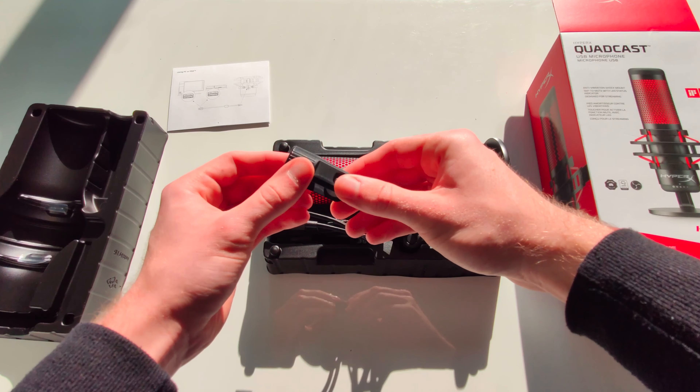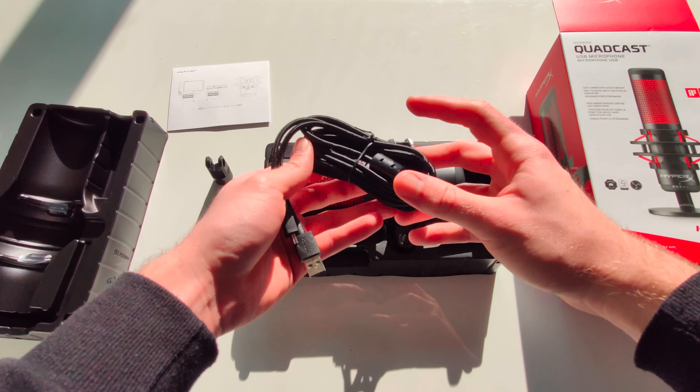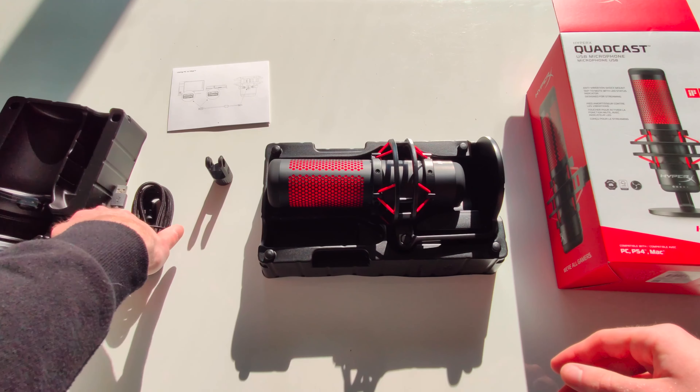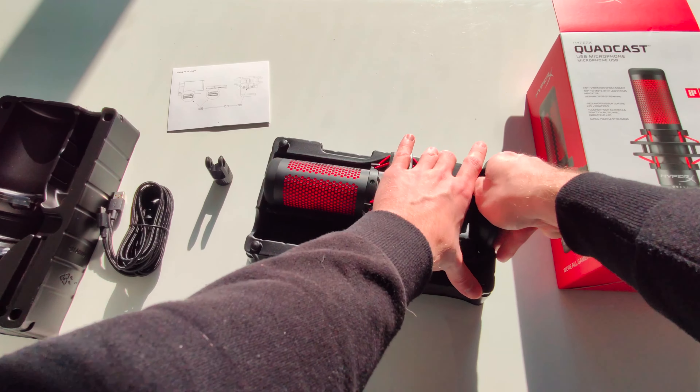You get this little adapter which you can use to mount the mic on a mic arm. It's actually one of the worst things that come with it, because the USB cable ends up bent, which is kind of concerning — it's not the best. But otherwise this mic is really good.